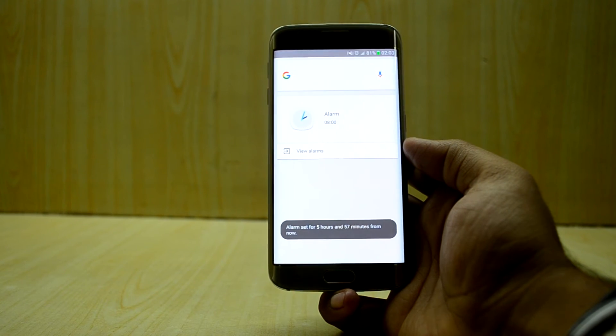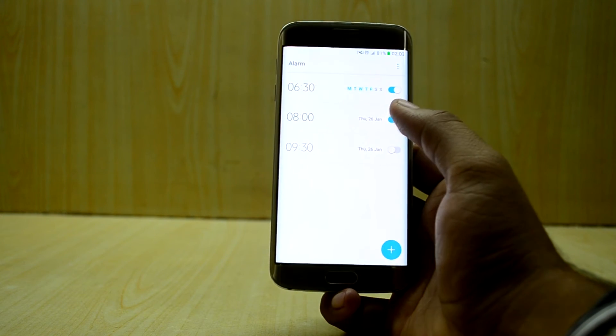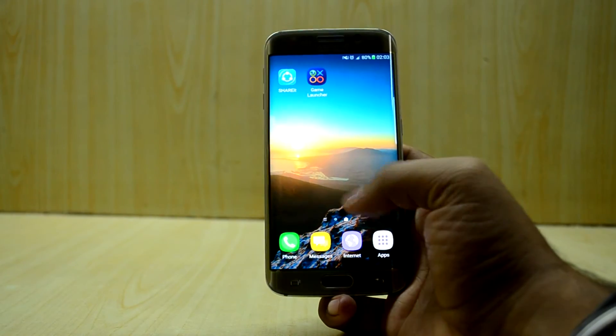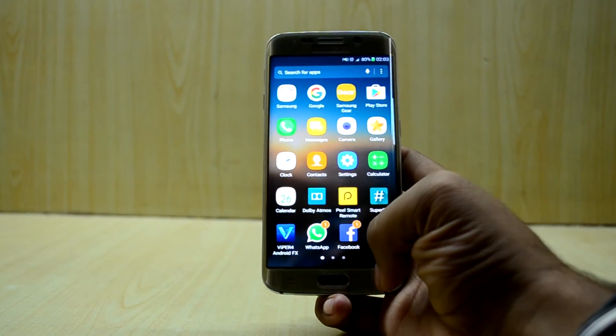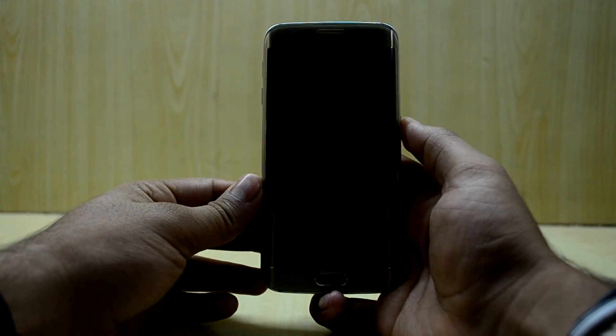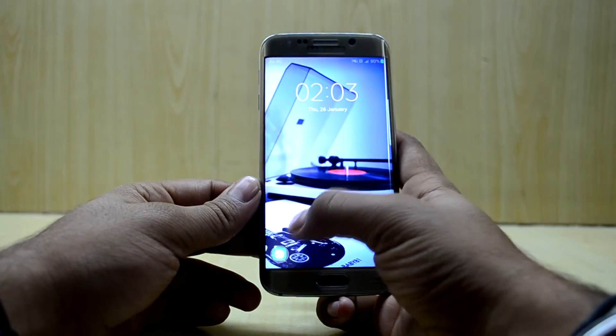Testing another command — setting an alarm for 8:30 a.m. — it actually works. That is a really nice feature to have. I disabled the test alarm and overall this ROM is really great.